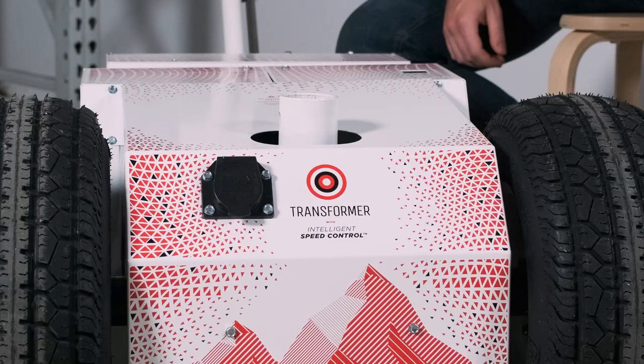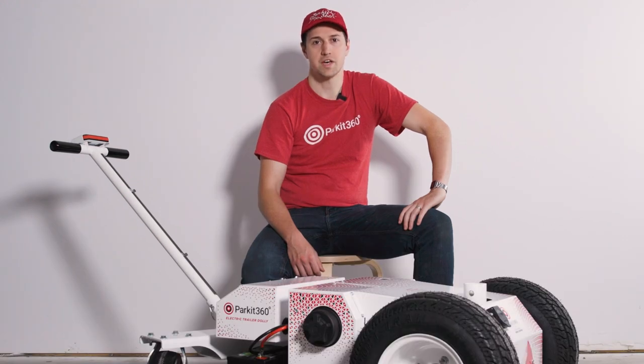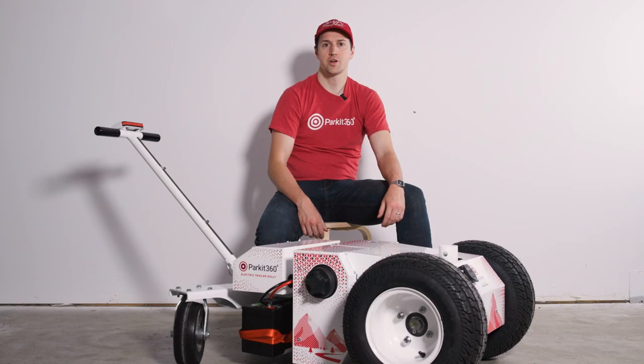First, we'll look at the receiver tube. The receiver tube is designed to accommodate all the different adapters that we have available. This includes ball mount adapters for bumper pull trailers, fifth wheels, pintles, as well as accepting a standard trailer jack. The receiver tube also has the ability to pivot, which helps to reduce strain when moving large trailers over uneven terrain.